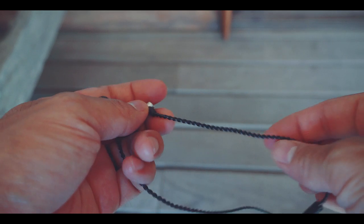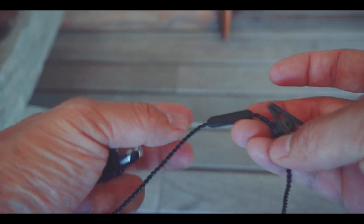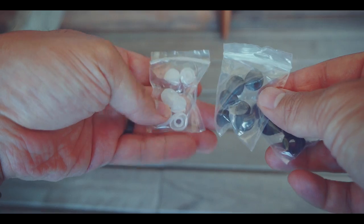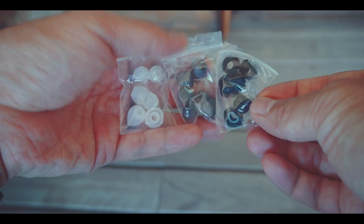The headphones are made out of metal, are very durable, come with a tangle-free cable and even have multiple tips, so you can fit them perfectly to your needs in terms of size and sound profile.